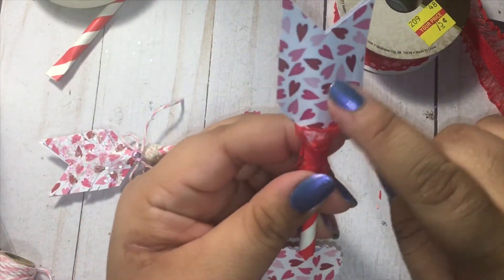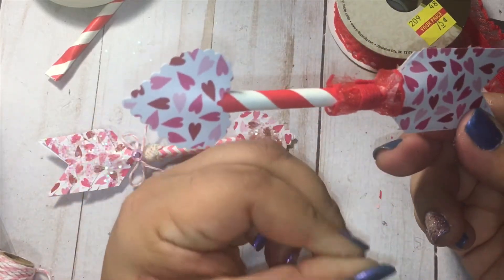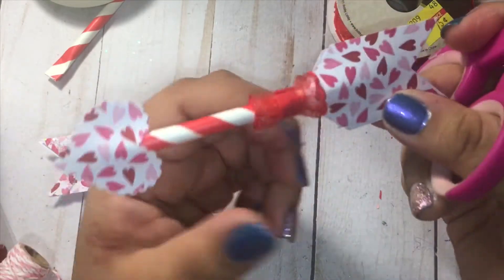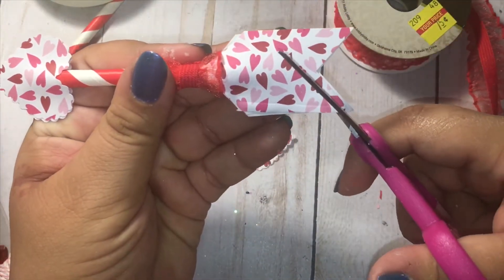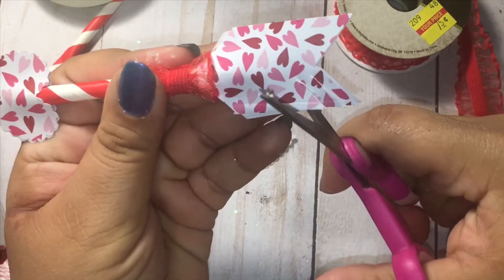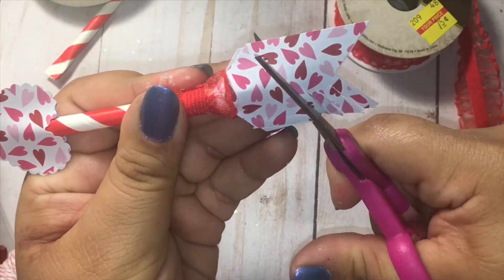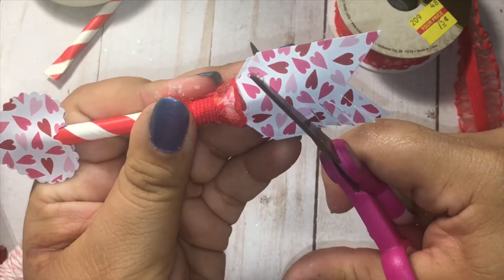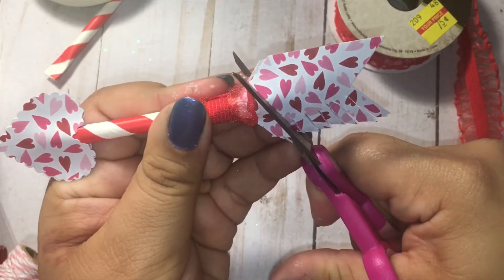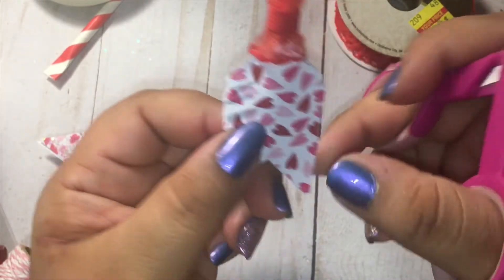Now we're going to go ahead and fringe our sides. How we'll do that is just use some scissors and very carefully — making sure you don't go in the middle, don't go too close to the straw. Of course you don't have to do this step, you can leave it the way it is, but I like how it looks so I'm going to add it.